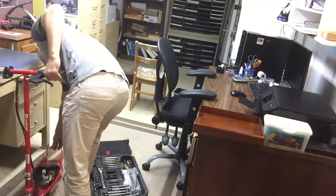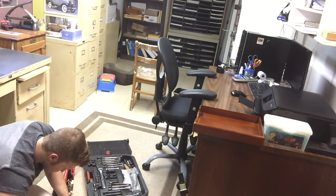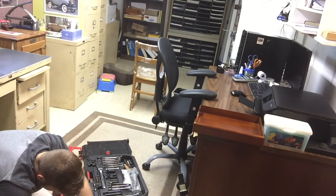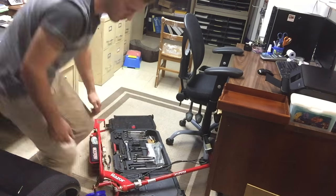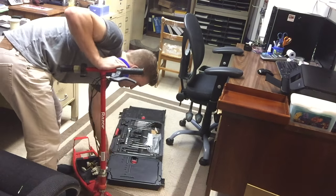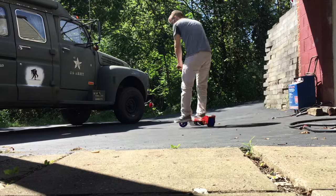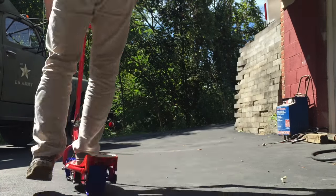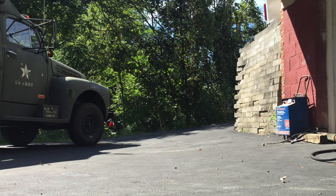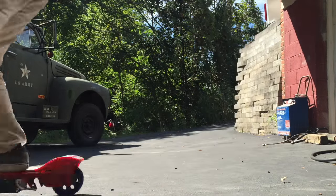Very scientific. Let's take it outside and see how well it works.